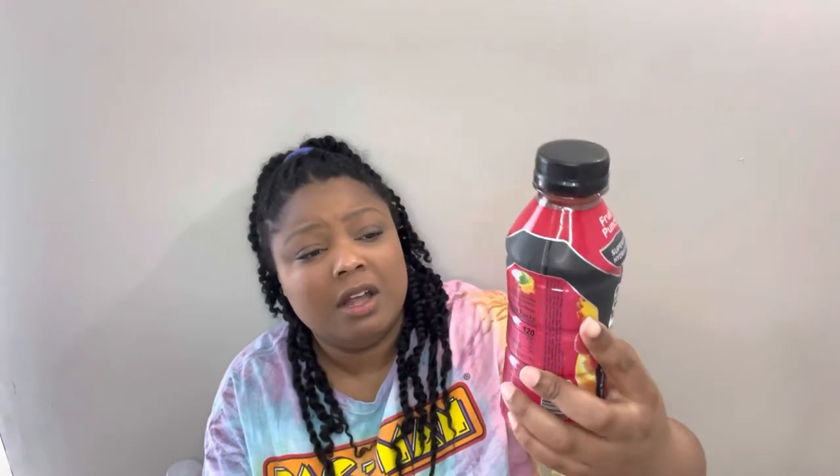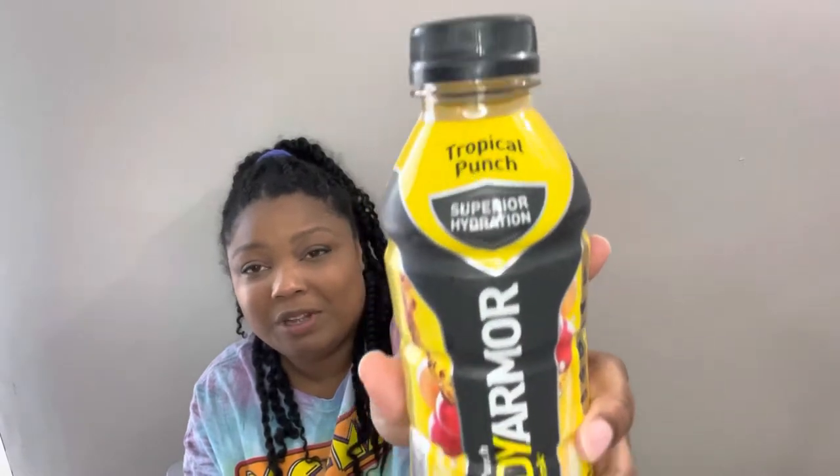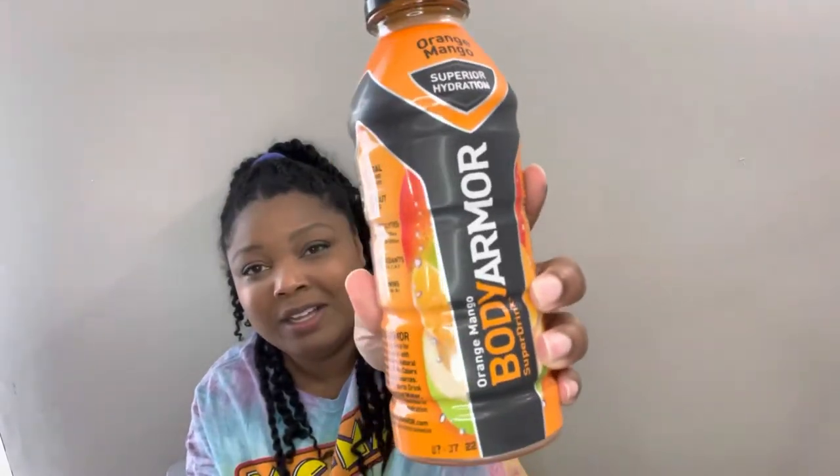Next I have Body Armor — it says it's a superior hydration drink. We've been having a heat wave; I'm in Alabama, and it's been really hot. I thought this would be good to have on hand for my girls. Here's tropical punch, and here's orange mango. My cousin just got back from Vegas and she was saying how good this was — she drank one before bed and said she didn't have a hangover. It was hot in Vegas too, so that's why I was like, okay, let me try it!